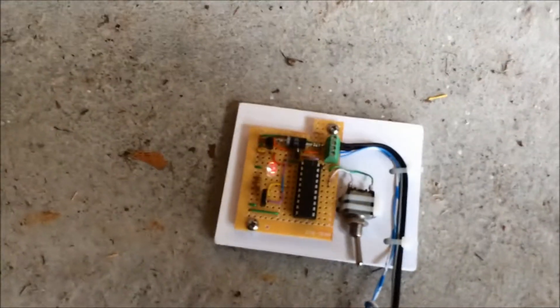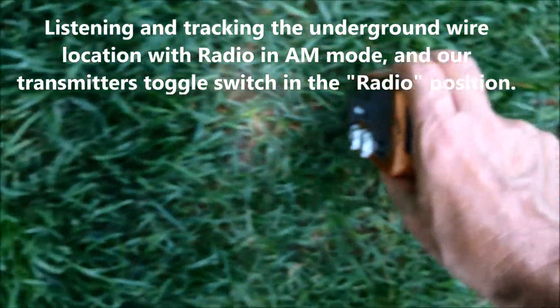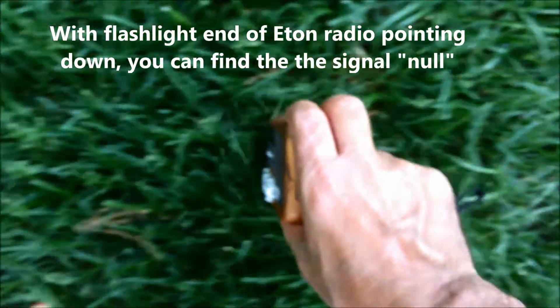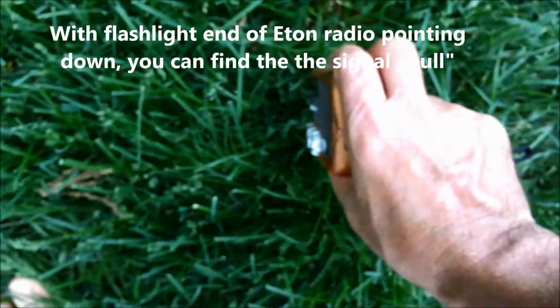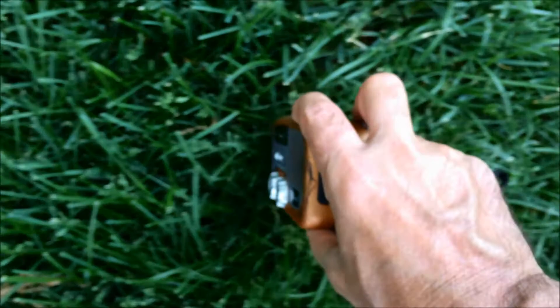We're in rapid pulsing mode still, and we're gonna use our radio to go outside to track that signal. You can actually hear a null — right there, there's a null. Either side it gets very strong; that's right where the wire is. If I'm holding the radio in that direction and then hold the radio in this direction, it's going for peak signal. This way it'll find a null, and that null is right where that wire is.